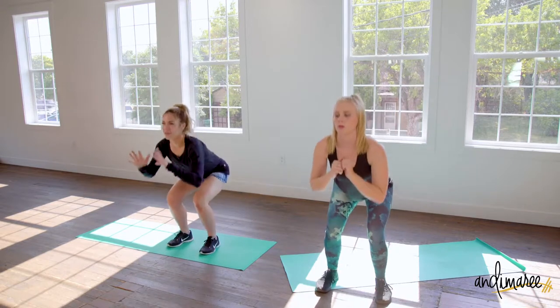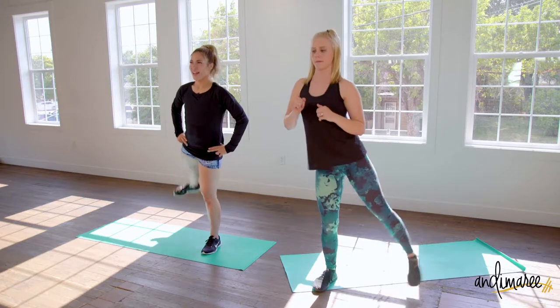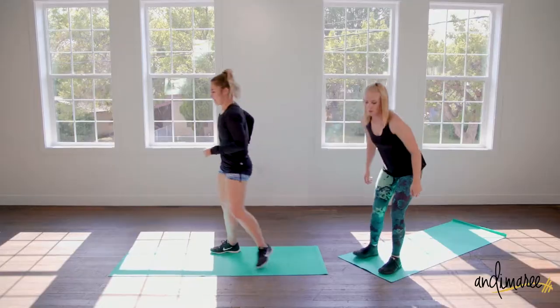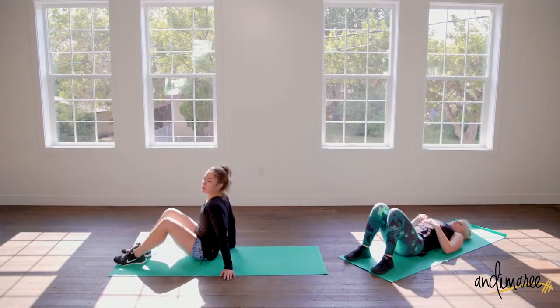Hands are off the body or on the hips. Coming down to the floor — we're doing single-leg glute bridges.